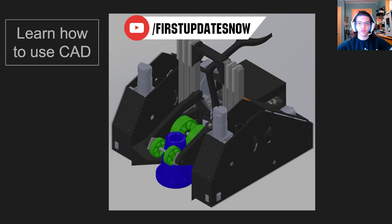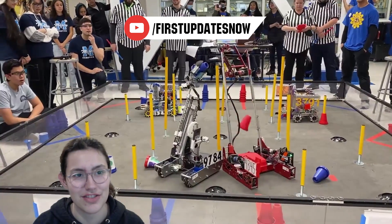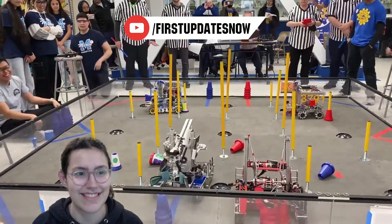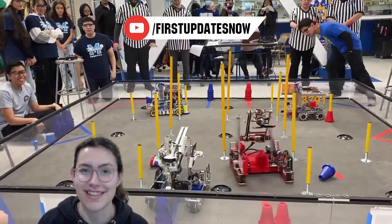Check out our all-new FTC content coming to FUN's YouTube in February, including new hosts from the FTC community. We'll have resource guides, top 10 moments, behind-the-bots interviews, and walkthroughs to help your FTC team improve at youtube.com/firstupdatesnow.